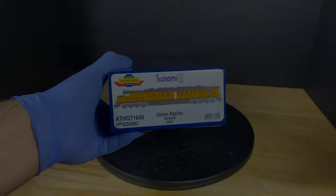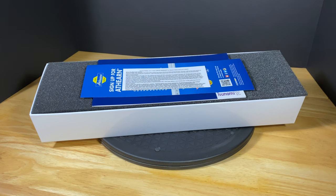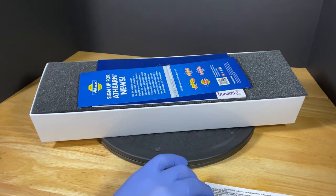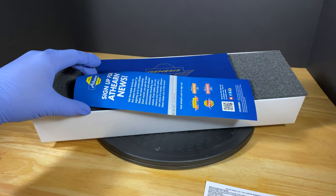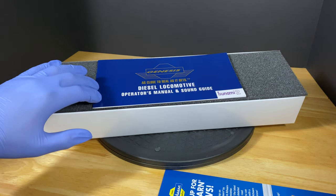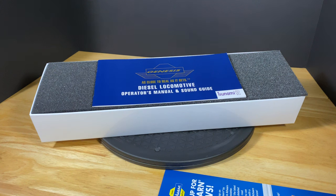Once you get that beautiful cover off the box, you're going to find some literature that comes with almost every model. There's a limited warranty, Athearn's new flyer news flyer, and also a diesel locomotive operators manual and sound guide.